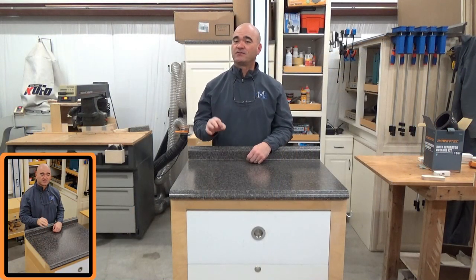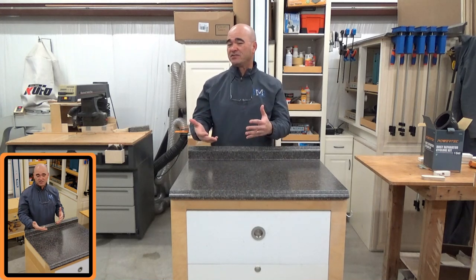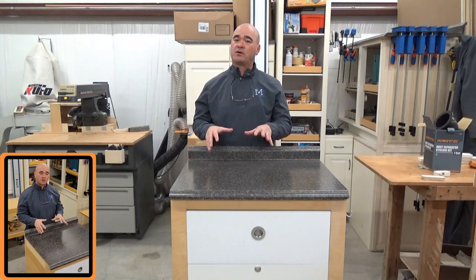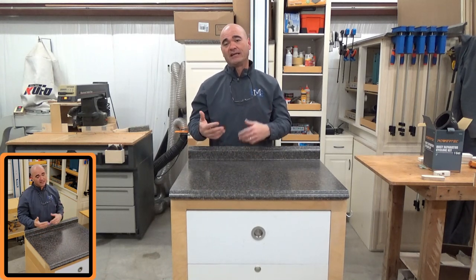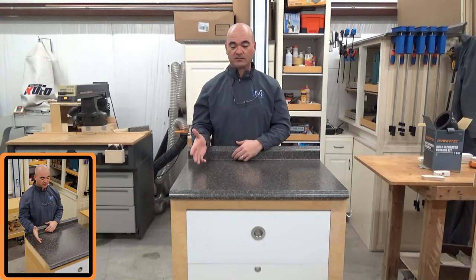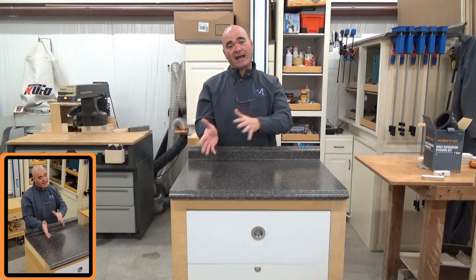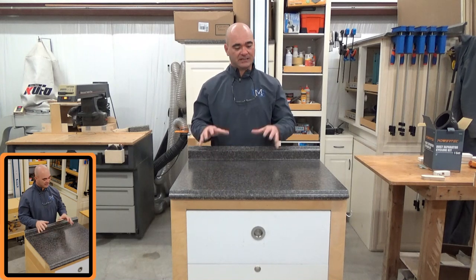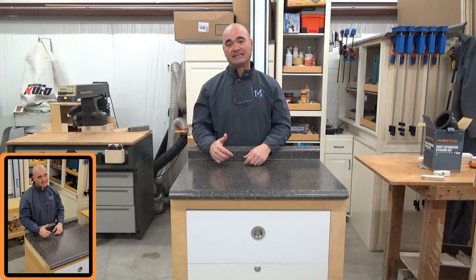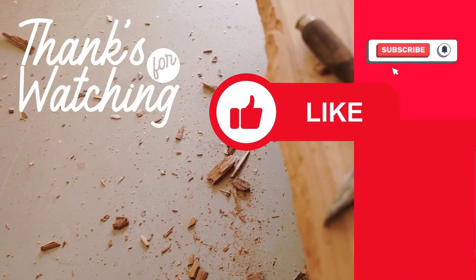Thank you for watching this video. If you've made it this far, we really appreciate it. Hopefully we kept things interesting and gave you some ideas on our eco-friendly cart build. For me it's one of those projects where I really enjoy taking leftover items that are just collecting dust and getting them to where they're useful and purposeful in the shop. There's a lot of things out there getting dusty — figure out creative ways to use them without breaking the bank. Let's make things in our shop easier, more eco-friendly, and fun to do. Thank you again — hope to see you back next time.